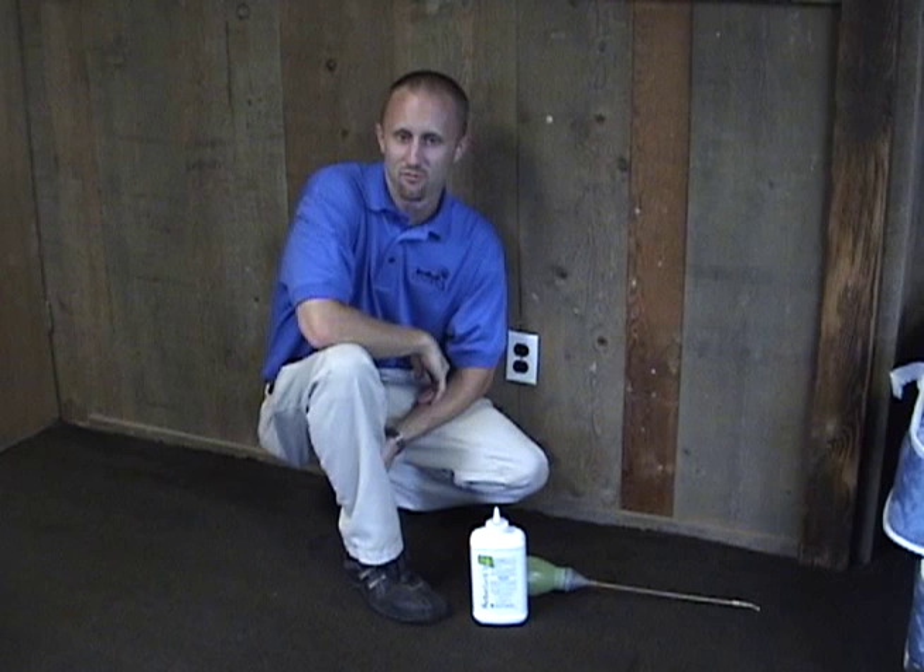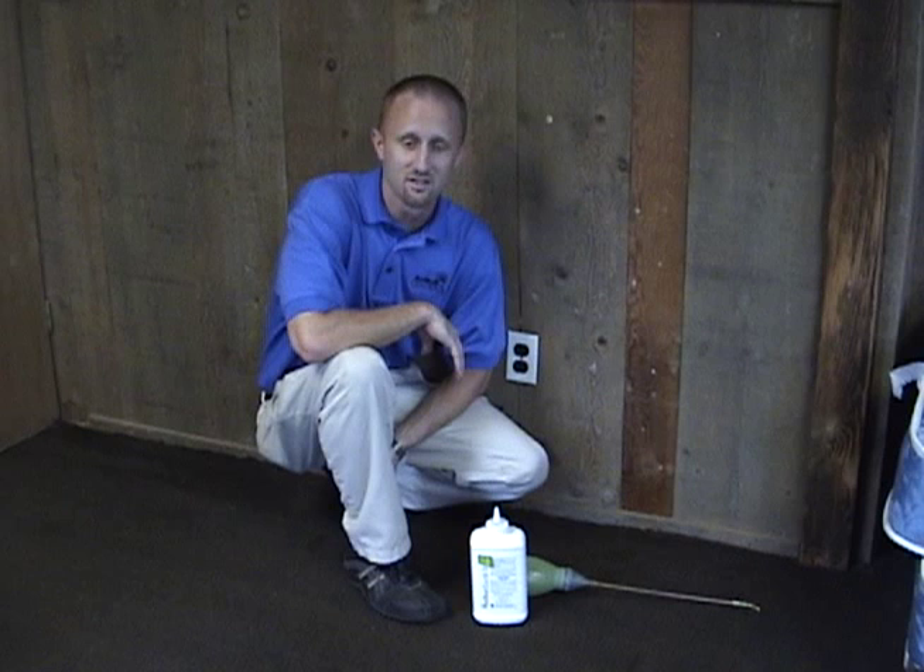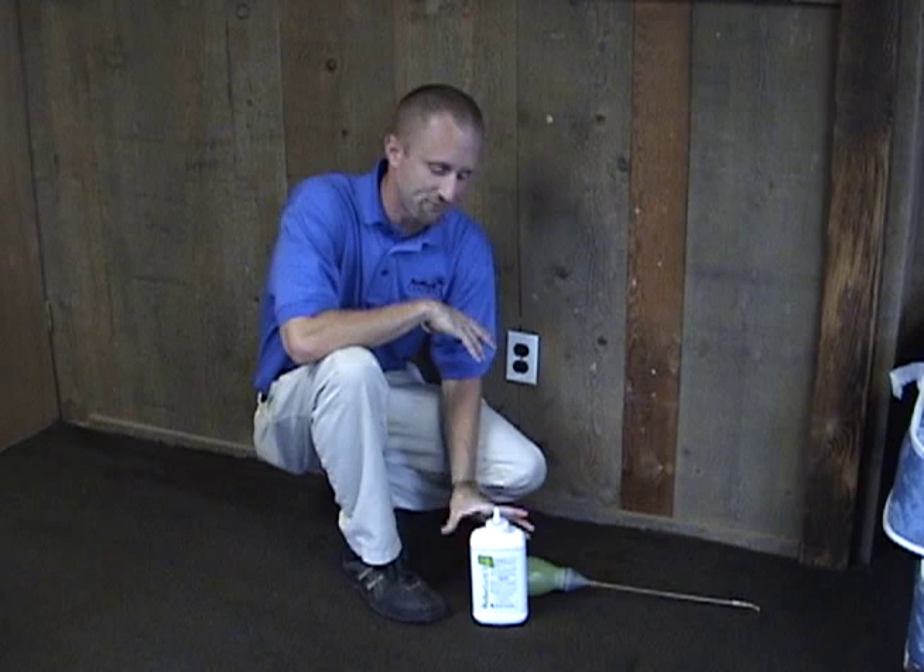Welcome everybody to Bedbug Central TV. I'm your host Jeff White, and today we're going to film this episode right here on location. What I want to talk to you guys about is the second episode in our do-it-yourself series, or DIY series.